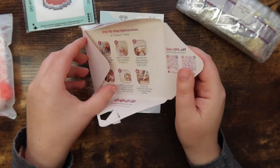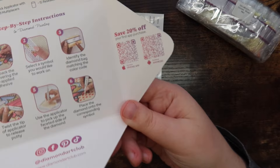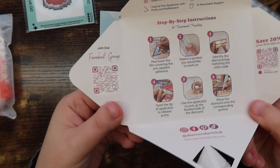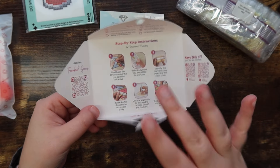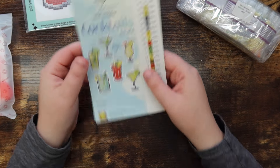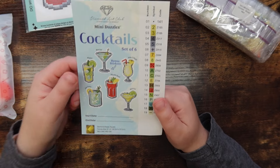You pinch the diamond and undo it to reveal the step-by-step instructions. You can also save 20% off your first purchase on the app and join the VIP Facebook group once you make your first purchase. It's the classic thank you booklet combined into one, and then we also have the sticker sheet — I'm so happy there's a sticker sheet!